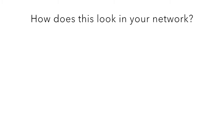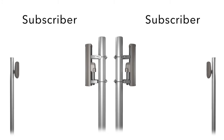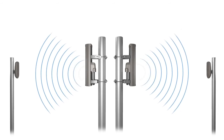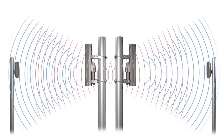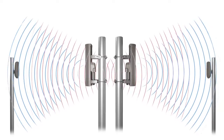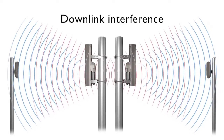So, how does this look in your network? Here are two access points installed back-to-back, each with a subscriber connected wirelessly. The access points transmit to the subscribers, but at the same time, some signal energy leaks out of the back of each access point antenna. The subscribers receive this unintended signal, which interferes with the signal they want to receive. This is known as downlink interference.